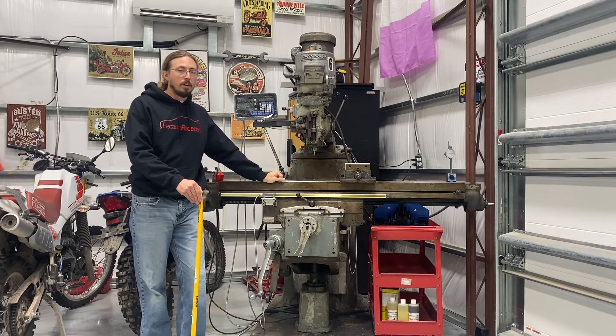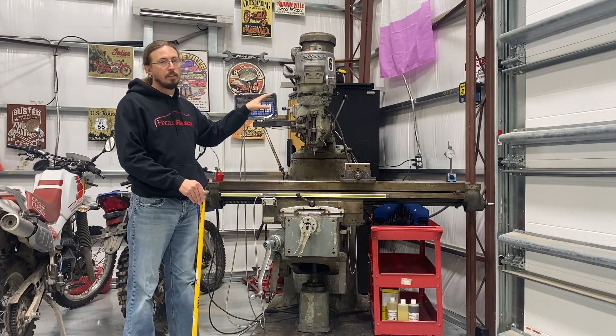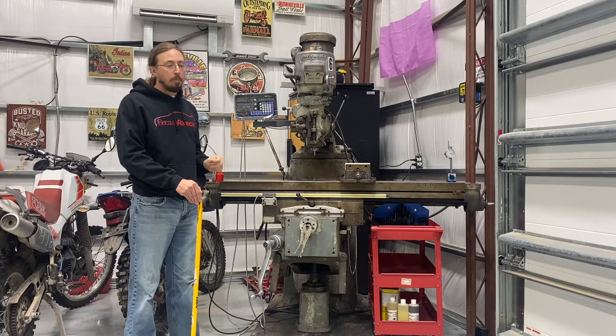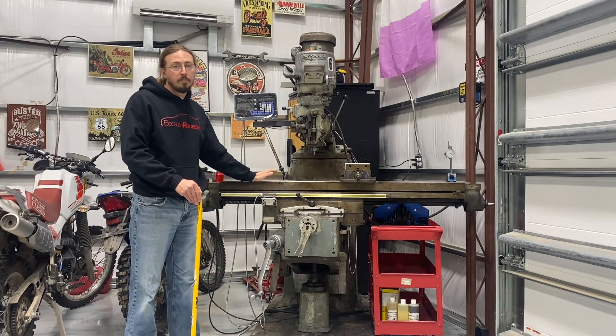Biggest things: bring a lot of pry bars, bring a bunch of blocks of wood, and bring some heavy straps. Remember this is a fairly tough, heavy device and you want to make sure it's strapped down really well. Just having the trailer, taking the time to position everything where it needs to be, and working slowly — it really is not that bad of a job.